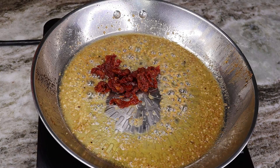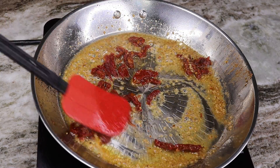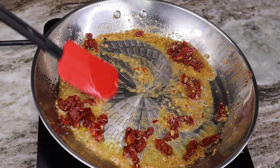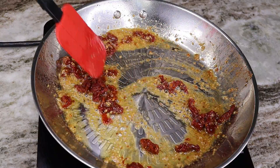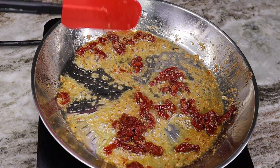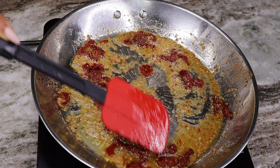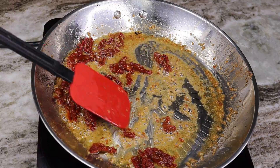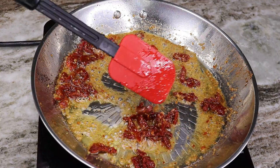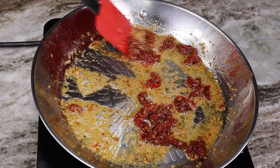For those who might be asking where to find sun-dried tomatoes — you can find them at basically any grocery store. Mine I purchased at Publix. You can grab them from Trader Joe's or Walmart or basically everywhere. If you can't find them at your local supermarket, I will have a link below if you guys want to order them online on Amazon.